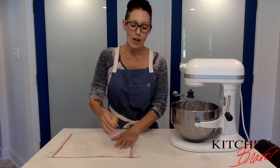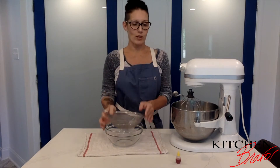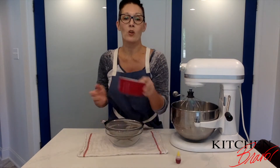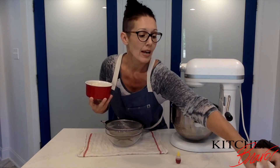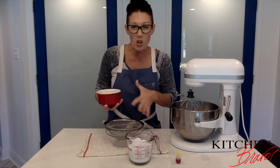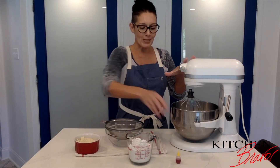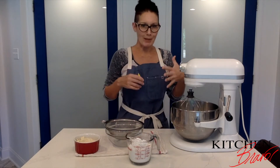While that's happening, in a separate bowl with a sieve or strainer, I'm going to sift together one cup of almond flour and one and three quarter cups of powdered sugar. I'll sift all of that together while the food coloring is mixing into the meringue, then we're going to put it all together and make those really magical cookies.